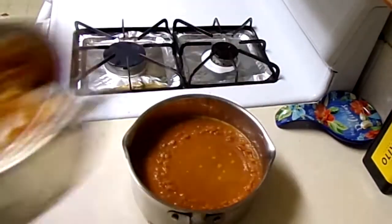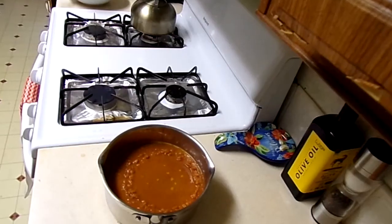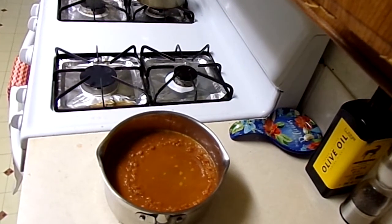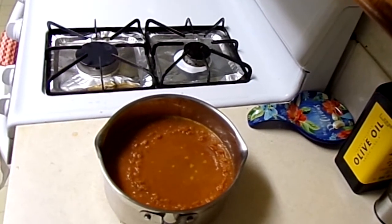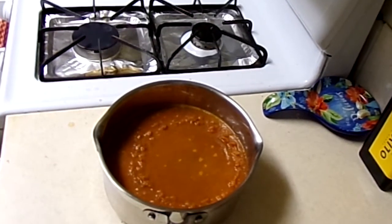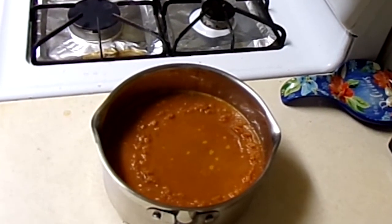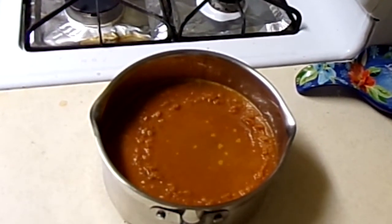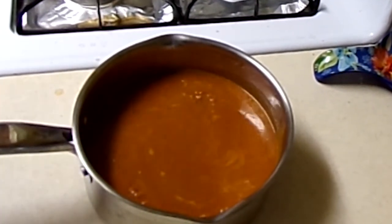Ta-da! We have a delicious tomato sauce where we controlled the spices — no additives, no preservatives — and it's so much tastier than jarred or canned store-bought sauce. You don't even need a garden; just get a food mill, buy fresh tomatoes and herbs, and do it yourself. It's really simple. I hope you enjoyed this video — please hit like, comment below, and subscribe. This is Caroline with Carolina and Lee's Florida Country Home Diaries.